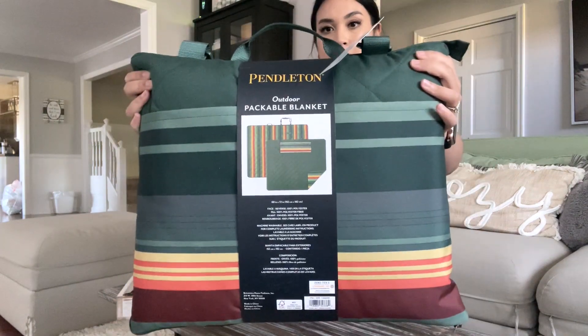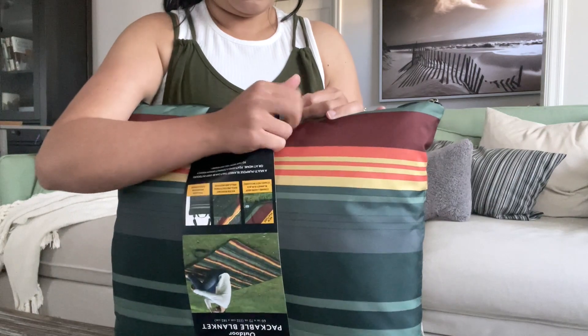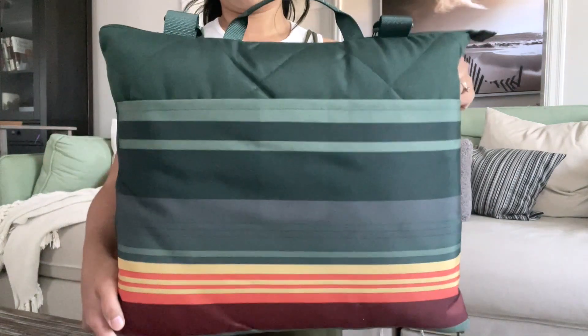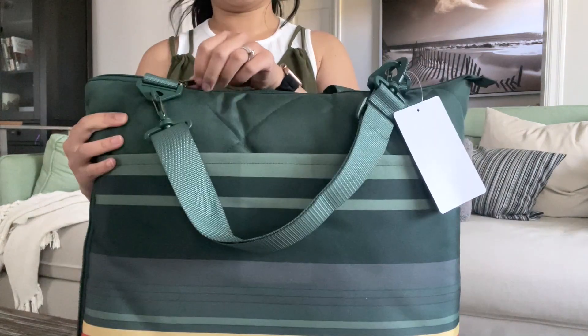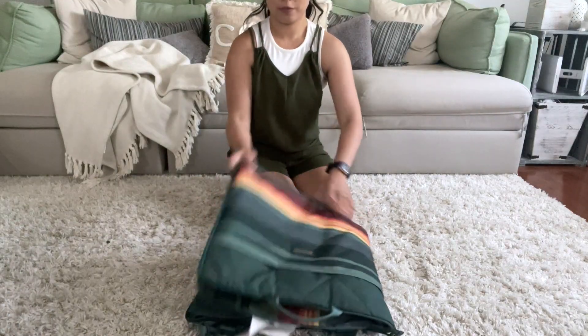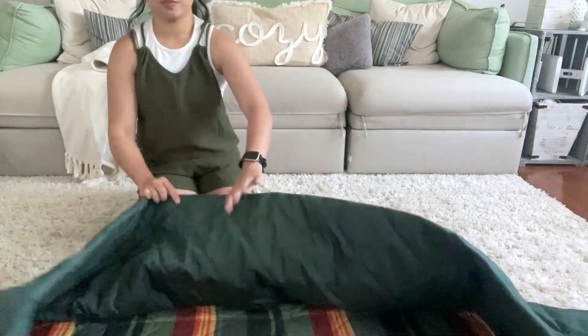You know, summertime you just need the perfect blanket. Well, this Pendleton one is a packable blanket. It is easy to carry from one point to another, like for example from your car to the grass area, and then you just unfold it and this is how it looks like.